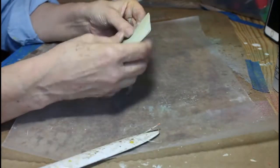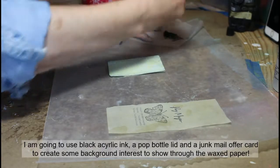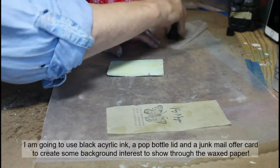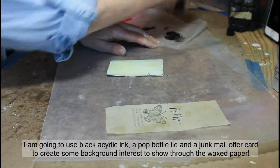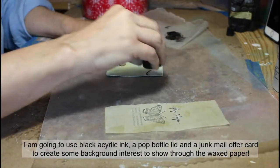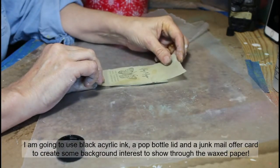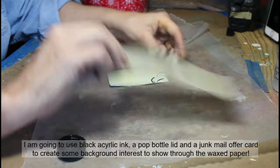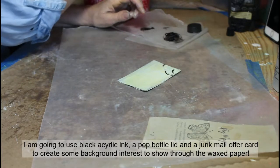Just using my bone folder to smear that glue and make sure it is adhered. Now to get a little more interest on the back piece, I have pulled out a black acrylic Arteza ink, a bottle cap from a soda, and a card from a piece of junk mail. I'm using that bottle cap to create little half circles up in the corner that will show through on that back copy paper piece.